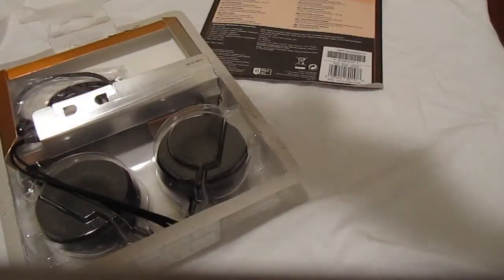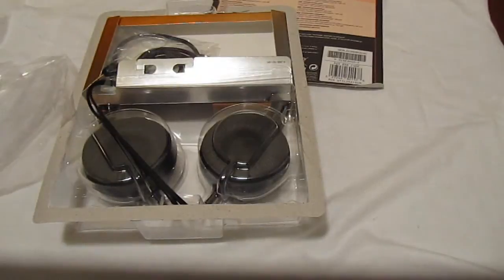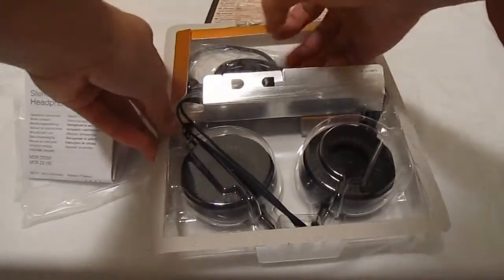Inside we've got some Sony stereo headphones paperwork. Let me go through that quickly — just unfolding it right here. It demonstrates how the swivels and features work. It's a huge booklet, so we don't really need to get into that. I'll just fold it back up and put the paperwork to the side.